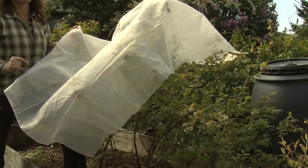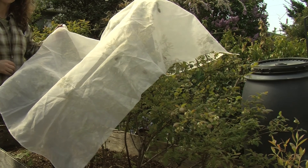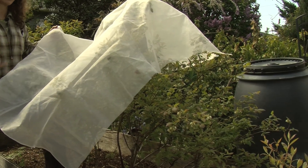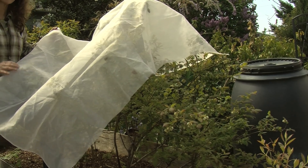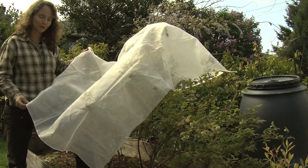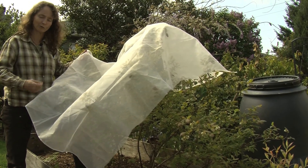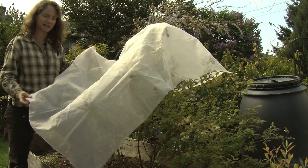Another tool I didn't mention is really timely harvest. The more ripe, ripening, and overripe fruit very much appeals to spotted wing drosophila. So it is important to really harvest regularly in your backyard and not allow fruit to become to that state.